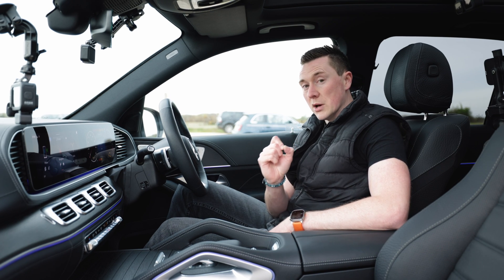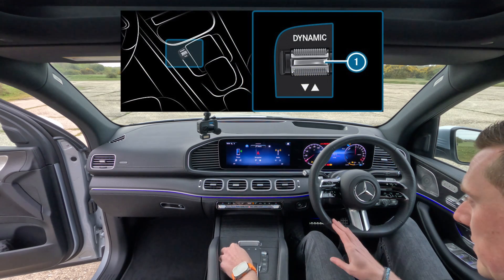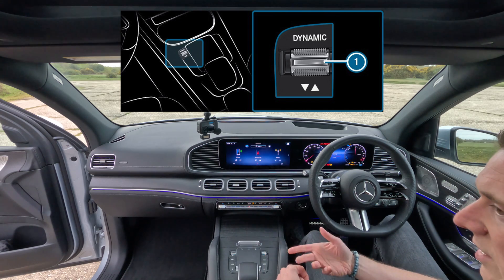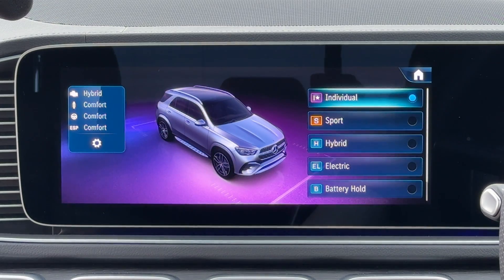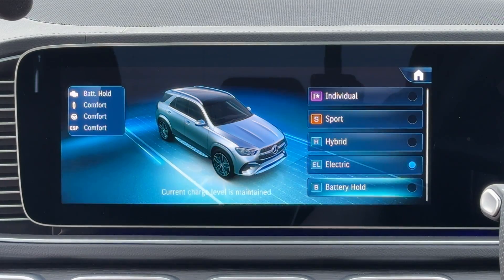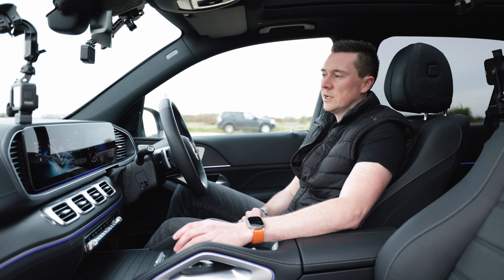In a plug-in hybrid there are various different modes. The way to change this is via the dynamic button up here in this particular car — have a look around, usually in the middle of the car there'll be a button to change it. This is a toggle switch and you basically toggle it up and down. You'll see there are different drive modes: individual, sport, hybrid, electric, battery hold, and off-road in this particular car.